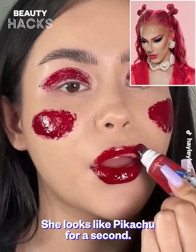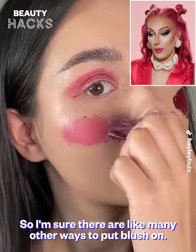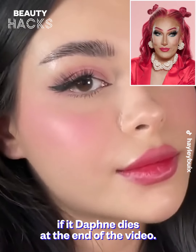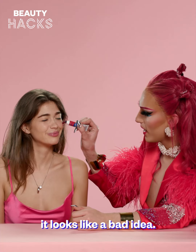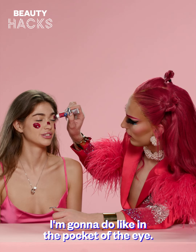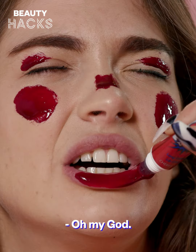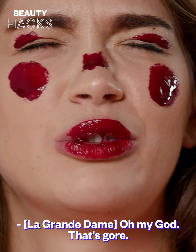That's nice. She looks like Pikachu for a second. So I'm sure there are like many other ways to put blush on. We'll see if it's good. Let's do this — it looks like a bad idea. Pikachu. I'm gonna do like in the pocket of the eye, so we're gonna shape it. Oh my God, oh my God.